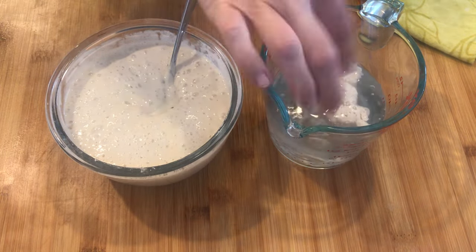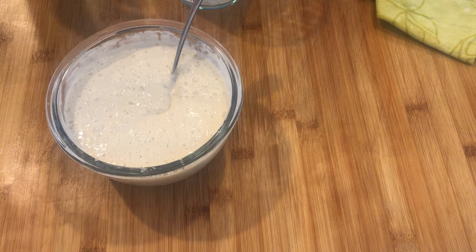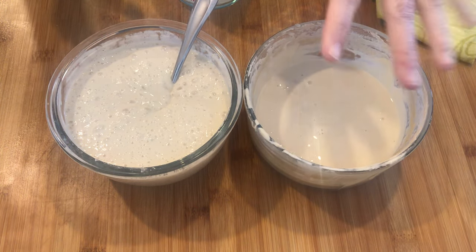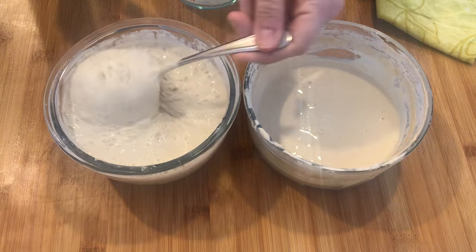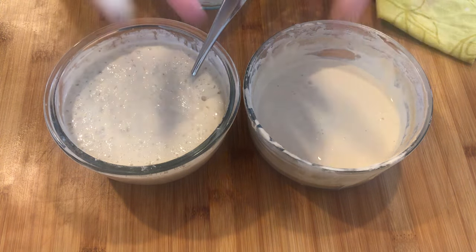Just wanted to share the best way to tell the difference between unfed, not-ready-to-use starter and fed, well-aerated sourdough starter that's in really great shape. Happy baking!